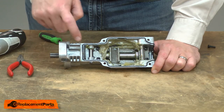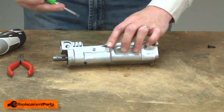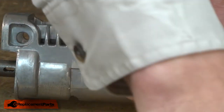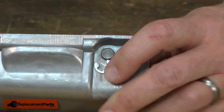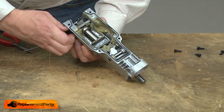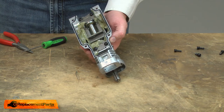Now I can remove the slider assembly from the housing. It's held in place with two pins. The pins are secured with retaining rings — I'll go ahead and remove those. Now I can remove the pins. The first one is the oscillation adjustment lever. For the second pin, I'll use a hammer and punch to remove it.